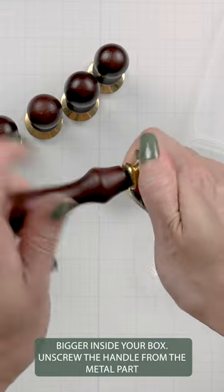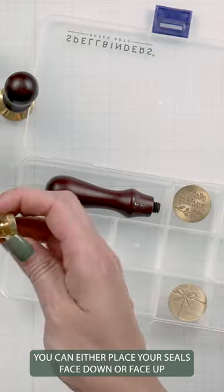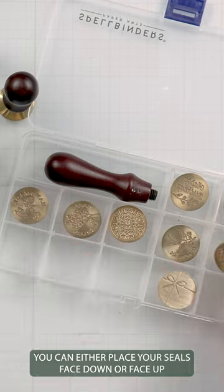Unscrew the handle from the metal part. You can either place your seals face down or face up.